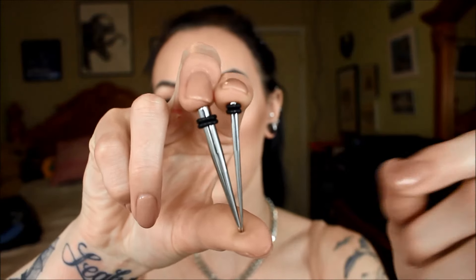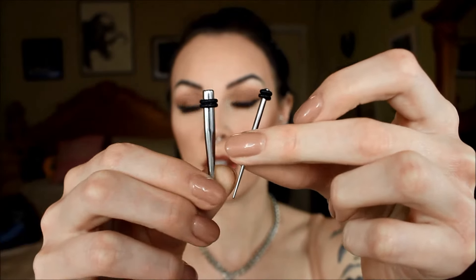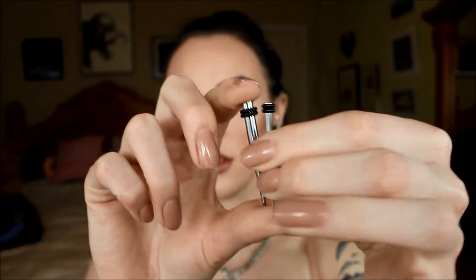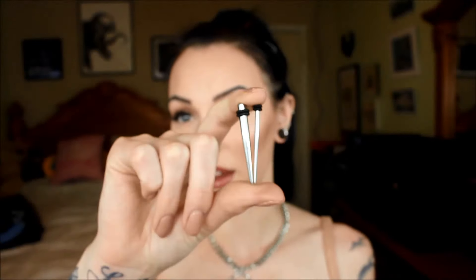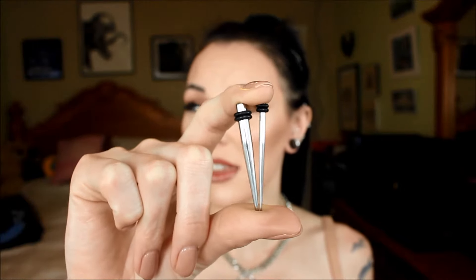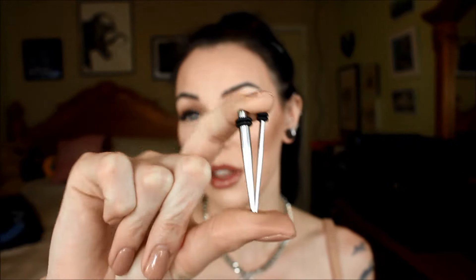When I first started stretching my ears, I did it the way that most people do it, and that's using tapers. I'll show you guys some tapers if you don't know what they look like. As you can see, it's smaller on one end and larger on the other end, and that is how you stretch your ears at the smaller sizes. I have two sizes here to show you just so you can get an idea of what they do. Each size you go to, you'll get a new set of tapers to use, and I used tapers up until about a zero or double zero.